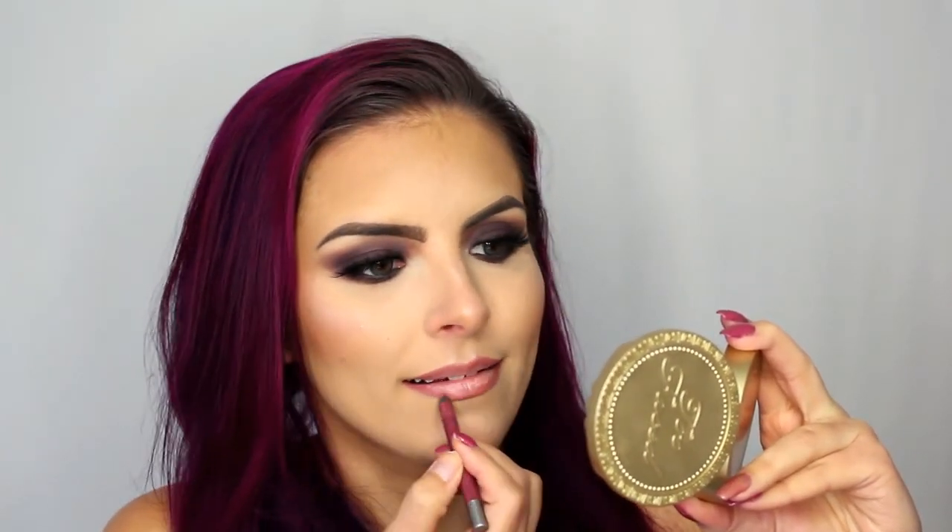To finish this look off with the lips, I am lining with this pencil from Urban Decay in the shade Naked, and then for lipstick I am using the Too Faced Melted Matte in the shade Queen B.